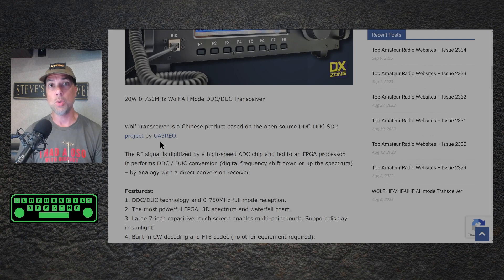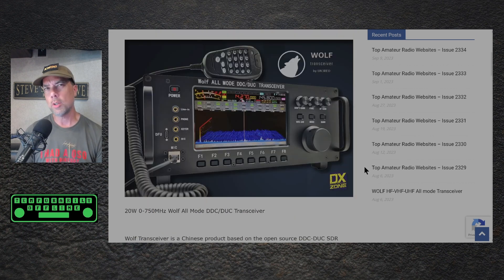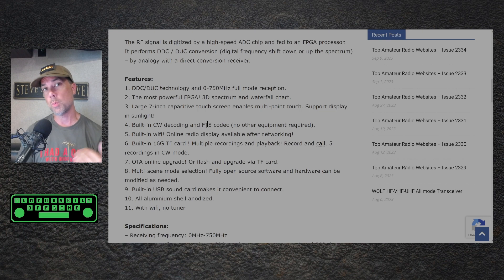That project comes from UA3REO, which means that there might be some information out there for some further hacking in this radio when it does come out. I will share a link in the description down below for the Wolf transceiver from DX Zone so you can get some more details. But if you take a look at the details down below, if this is where they sourced the flow from in order to get this project kickstarted, then there are some really interesting things on the horizon for this.